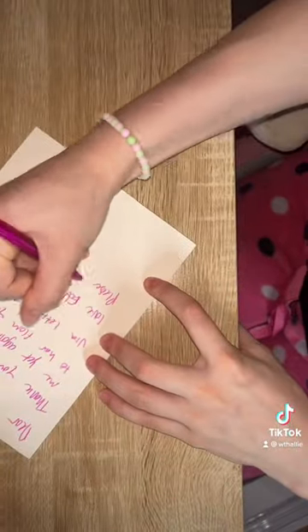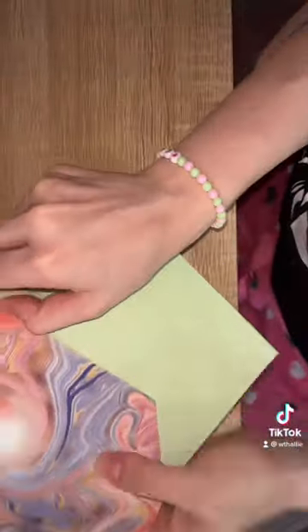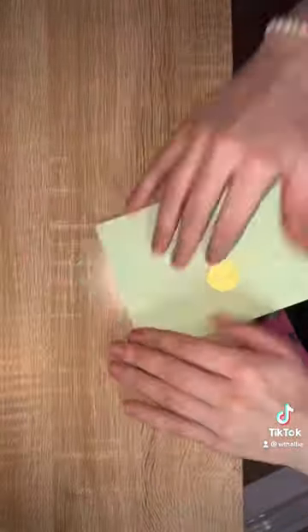I write a letter for every single customer, so this one is no different. Then I put my stickers and wrap it up in the little envelope and get it ready for them. And here's me closing the box — thank you for watching!